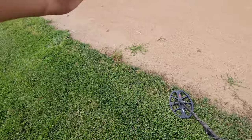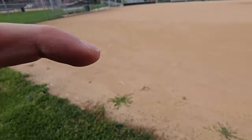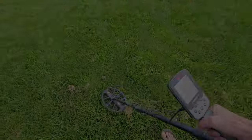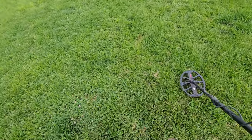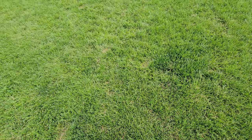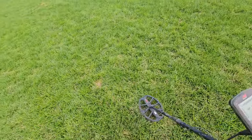He said he was throwing towards first base here, from the outfield — a lot of ground to cover. I'm really surprised at the lack of targets. A lot of deep, old, deep stuff. No pennies, no can slaw. Pretty clean park.